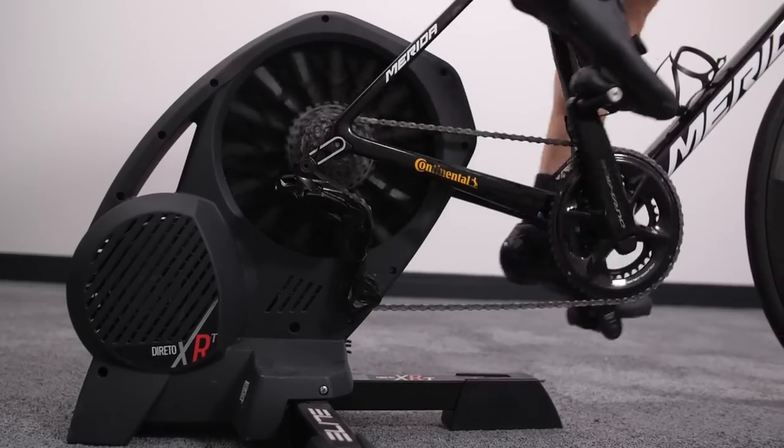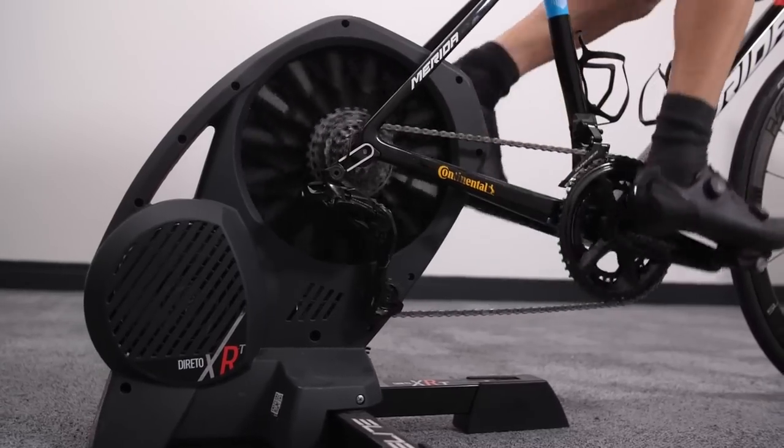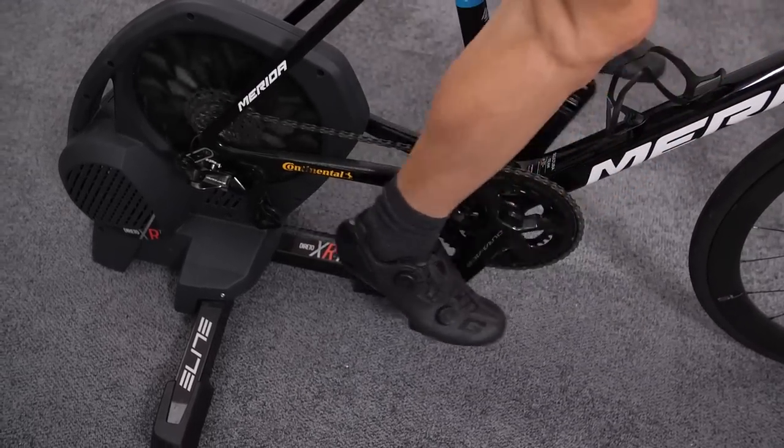At 16.2 kilos it's the lightest on test, though that doesn't make carrying it much easier because the handle position is quite far around and trains your wrist a little. At the same time, it's not a difficult trainer to move about, and putting it away at the end of your session is straightforward — it does fold up into a fairly neat package.